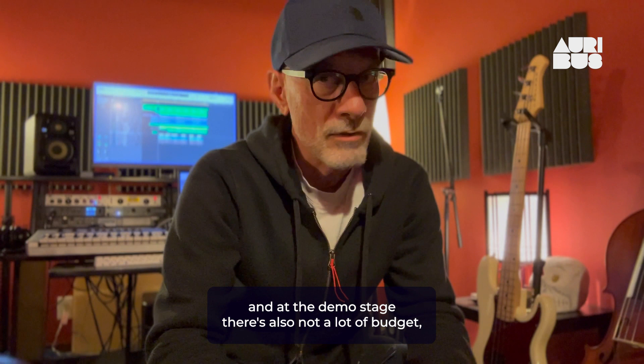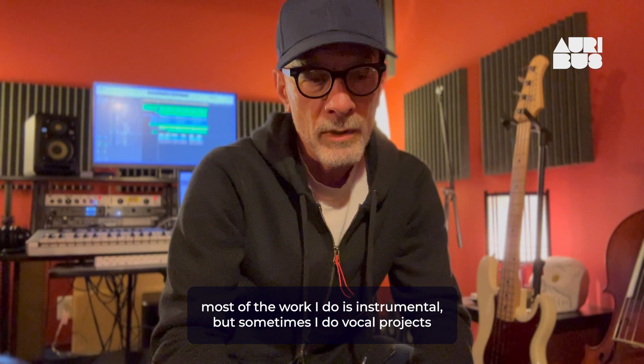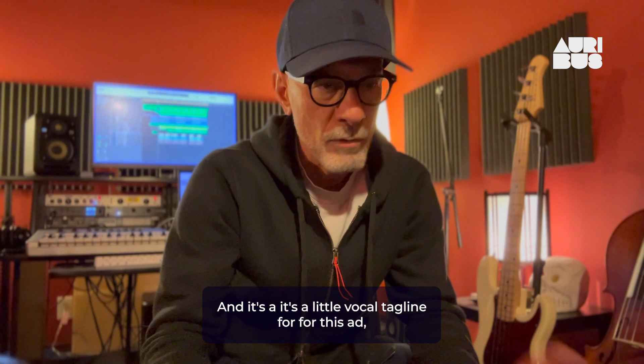So you've got to get this stuff out quick, plus you've got to be prepared to change it, modify and edit it quickly too. Often you just have hours to do these sort of things. Most of the work I do is instrumental, but sometimes I do vocal projects. Here's one where I have to do a simple indie pop rock kind of vibe, and I've got to have a vocal part on it — a little vocal tagline for this ad.